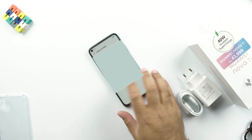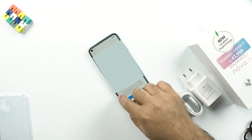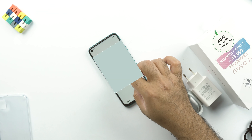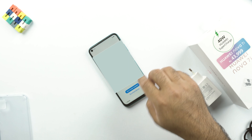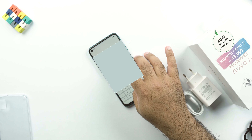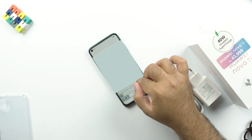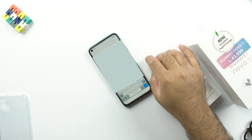Setting this phone up is not your typical Android experience. This phone comes without Google Play services and the Google Play Store, so it won't ask for a Google account. Instead, it will ask you to sign up for or use your existing Huawei ID, which you can create using your email or phone number. This Huawei ID is the most important part when using HMS — Huawei Mobile Services — which replaces GMS, working alongside Huawei's App Gallery to let you install Android applications.